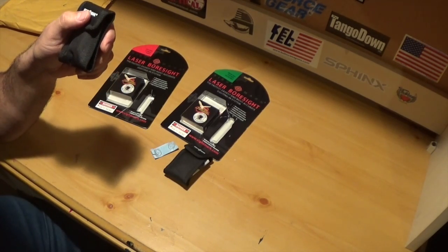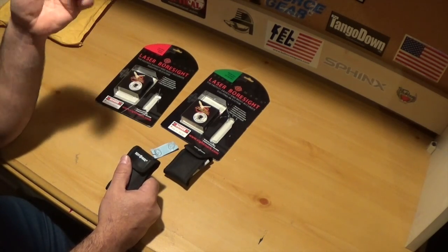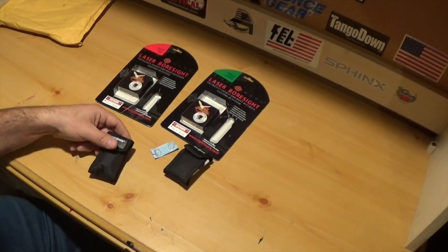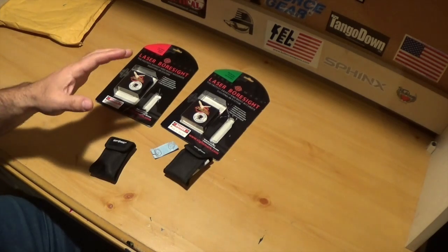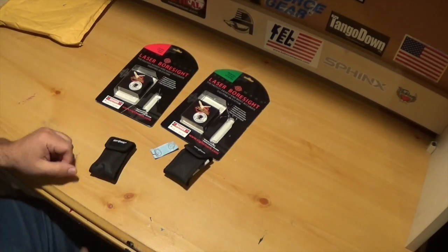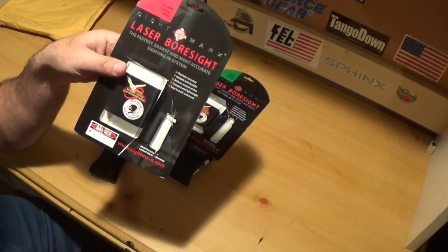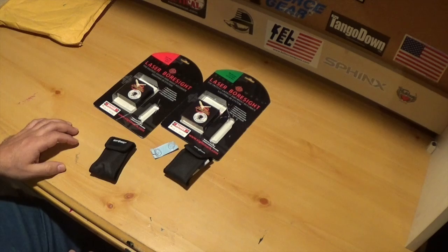In the future I might buy the universal one so I don't have to buy separate ones for different calibers — I'd like to try it for my 22s too. But these chamber-insert ones are going to be more accurate in my opinion. If you've never tried laser bore sights, you need to try them — they're the way to go if you want to save money and time. Sight in your rifle at home, and when you get to the range, just start shooting. You don't need to buy this specific brand; there are different kinds, and they work similarly if they're the chamber-insert type.